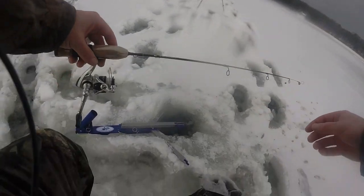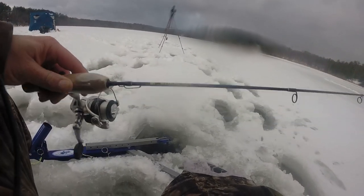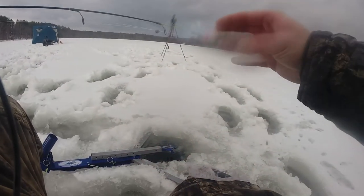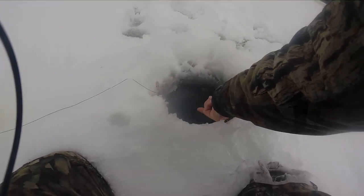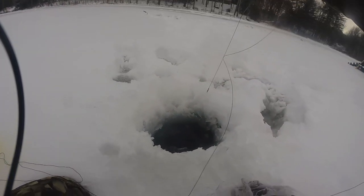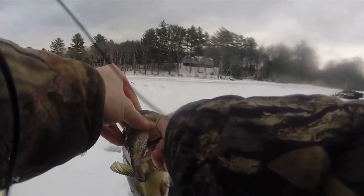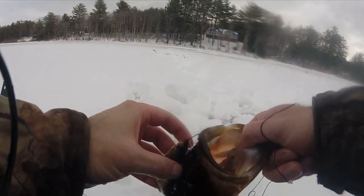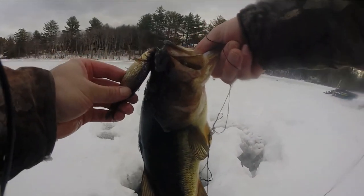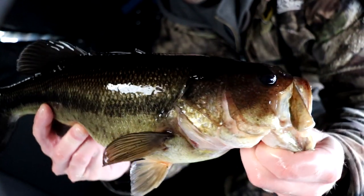I actually had to change up rods to the 13 Fishing Sonicore, only because I forgot that other rod didn't have this little band — you need this band for the jaw jacker to work. Yep, there's something on it too. Got him — big head shakes, big head shakes. Got him, man, what another solid bass on the giant shiner. Look at that, second bass today, not quite as big as that first one but I'll take it on the extra large shiner. Goodbye bass.